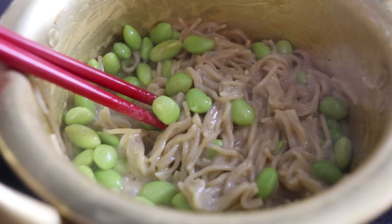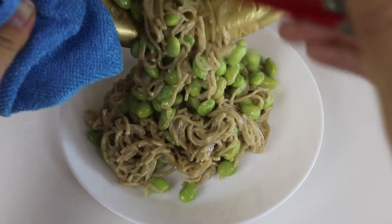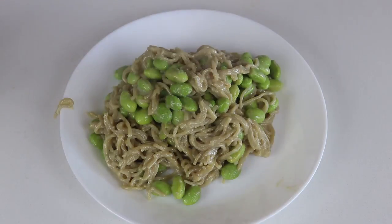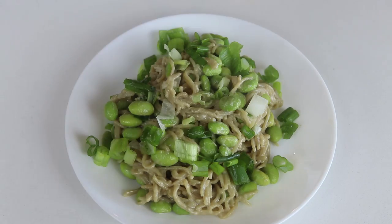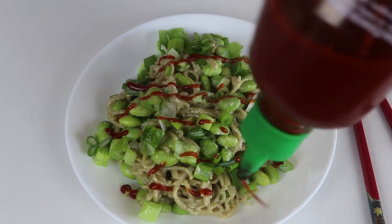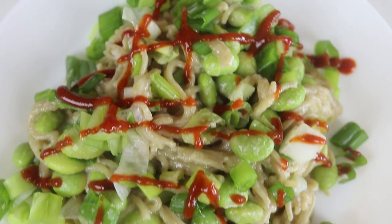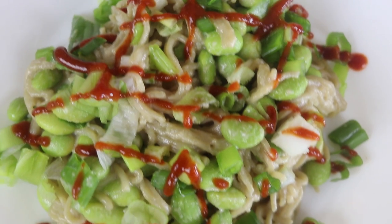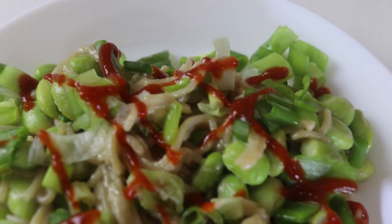If you're a true lazy individual like myself, you'd probably eat it straight out of the pot, but for the sake of this video I'm going to plate it and make it look pretty. I added a few chopped green onions, which is totally optional, and a little bit of sriracha sauce. You can add or subtract whatever ingredients you want. This was super delicious! The full ingredients list is linked in the description box below.